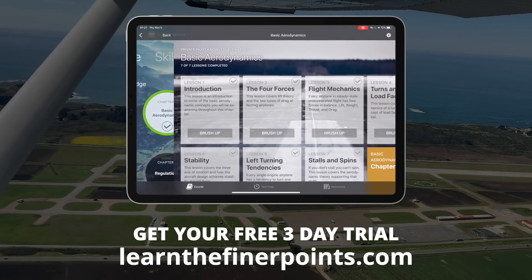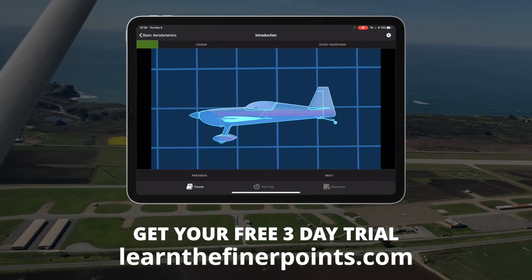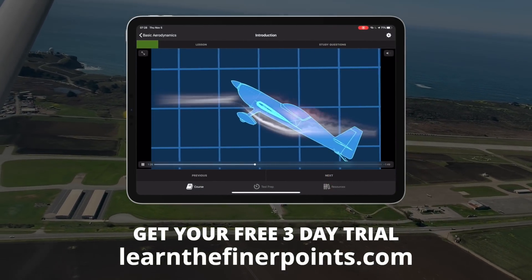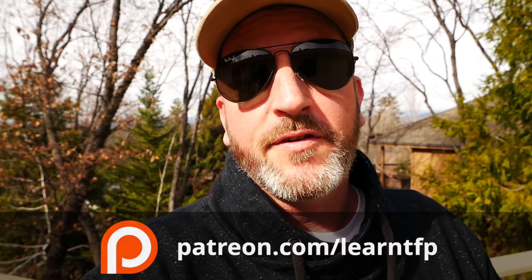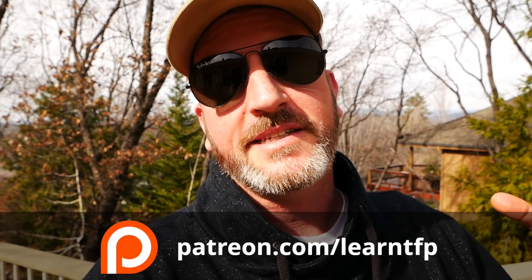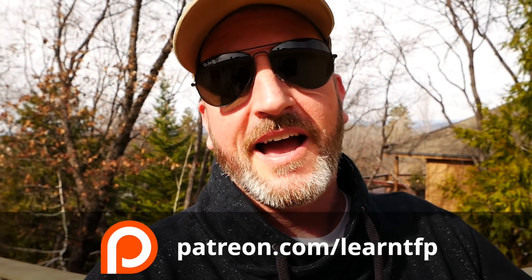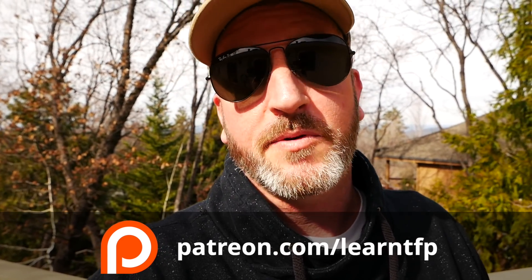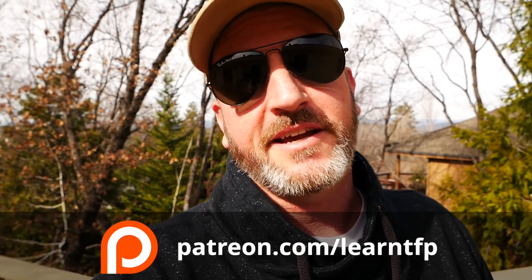Good aviators, that's all for this episode of The Finer Points. If you have not yet gotten your free three-day trial of Ground School, come to learnthefinerpoints.com. There is also a free gift video — just scroll to the bottom of the home page. If you'd like to support the content from The Finer Points, visit patreon.com/learnTFP. There's tons of bonus content there, as well as live hangouts with me every month and much more.